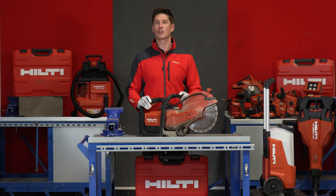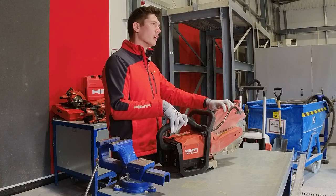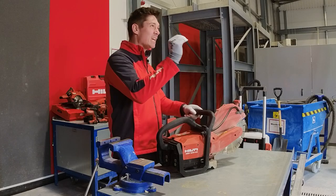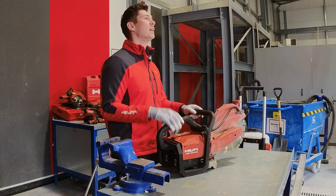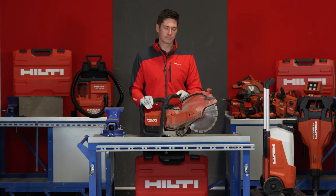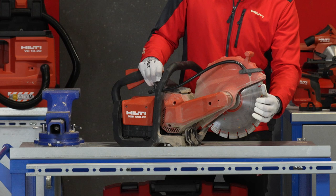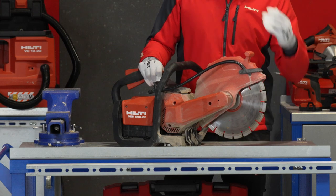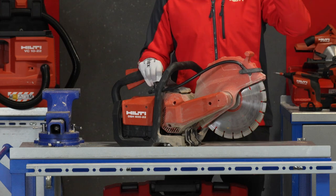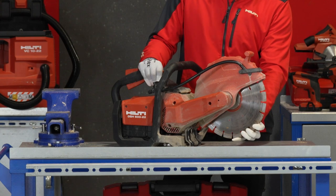The first thing I would like to cover is performance. This new battery cutter has the same or better performance than any gas saw in the market in the 60cc class. We have created and optimized a diamond blade that will give you 25-30% more reach. It has a 120mm cutting depth with a 300mm blade.